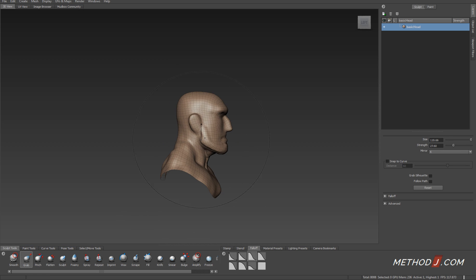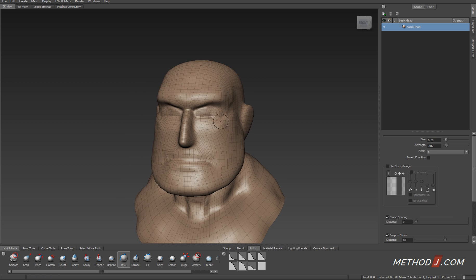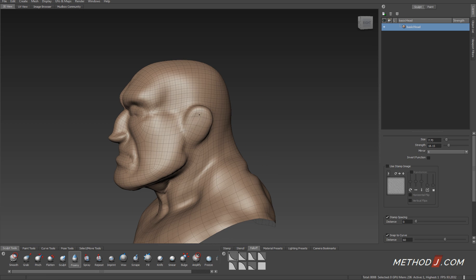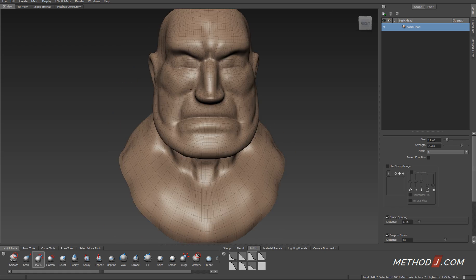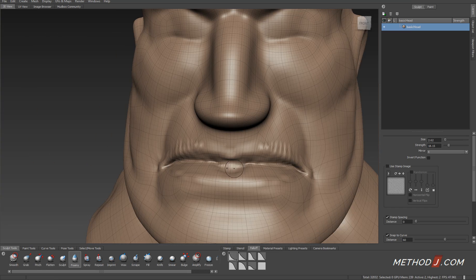I'm using the wax brush and the grab brush very liberally in the beginning to add volume in the areas where I need it, to cut away areas where I want to remove volume, and in some cases I'll use a sharp negative brush — in this case the foamy brush — to start to cut in sharper details.